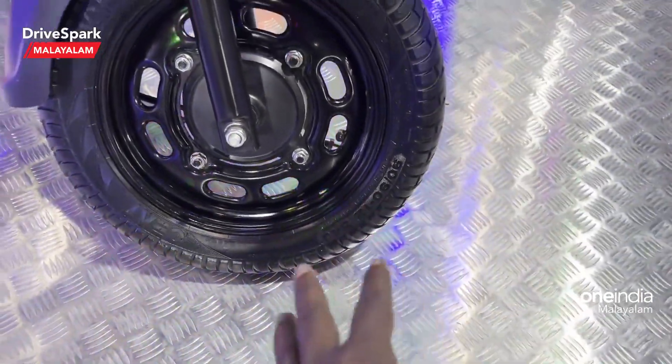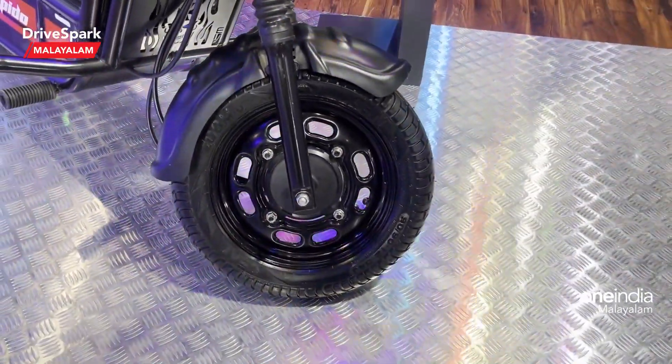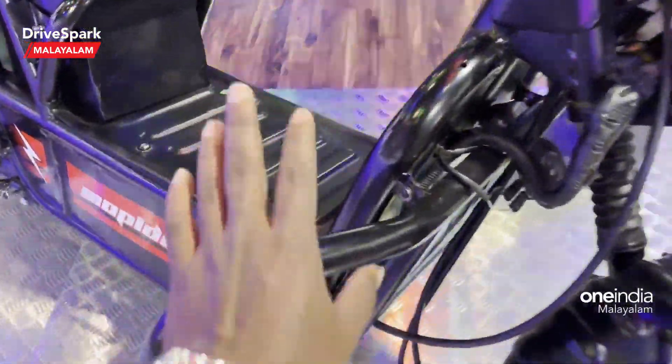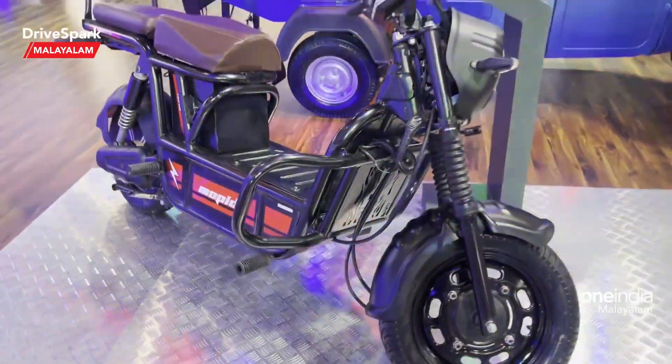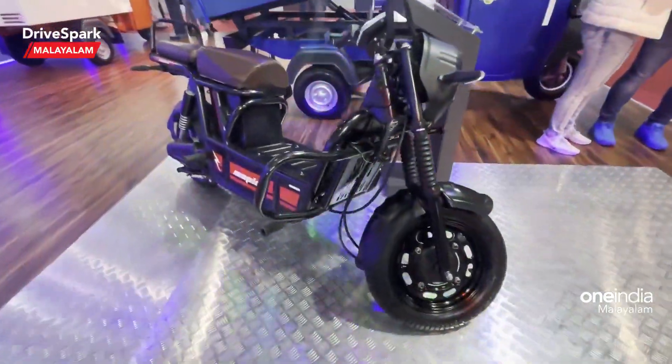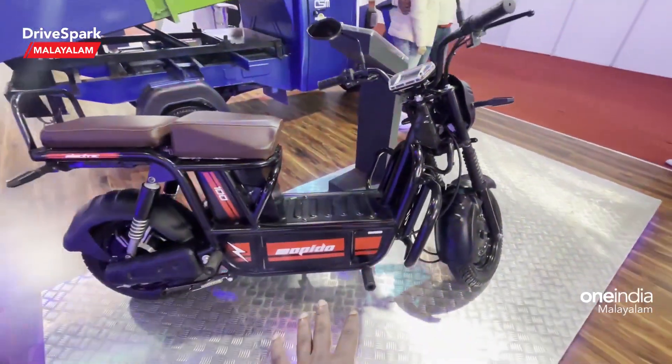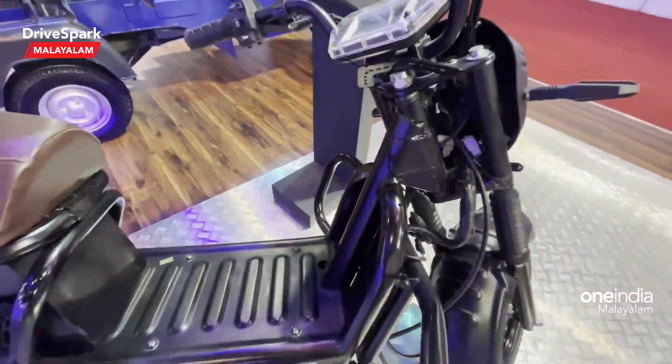The wheel size is 12 inches. On the other side, there is a large grill. We have an exoskeleton chassis.